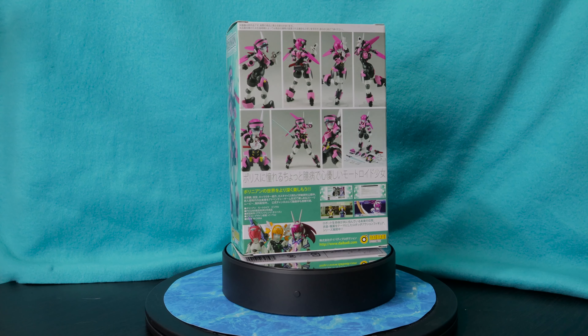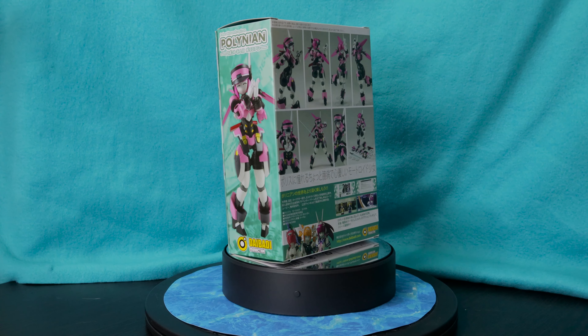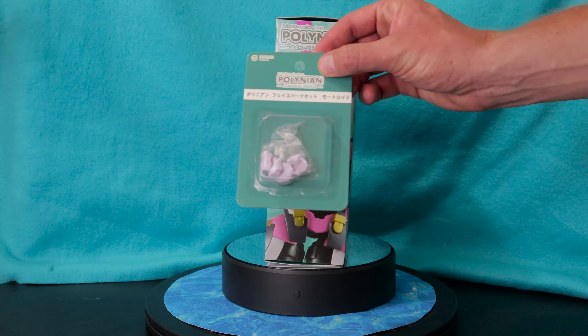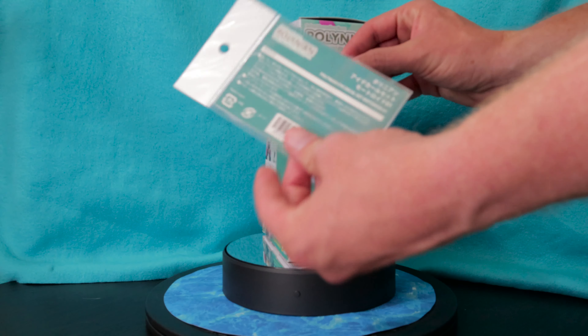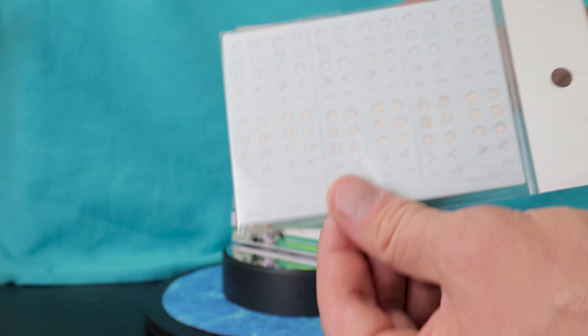Stay tuned today because we're not only reviewing the figure, but we do have some additional accessories for her that were released later. Both the face swap set as well as the decal set that applies to these faces and allows them to have a little bit more character are both going to be things that we go over today in our review.